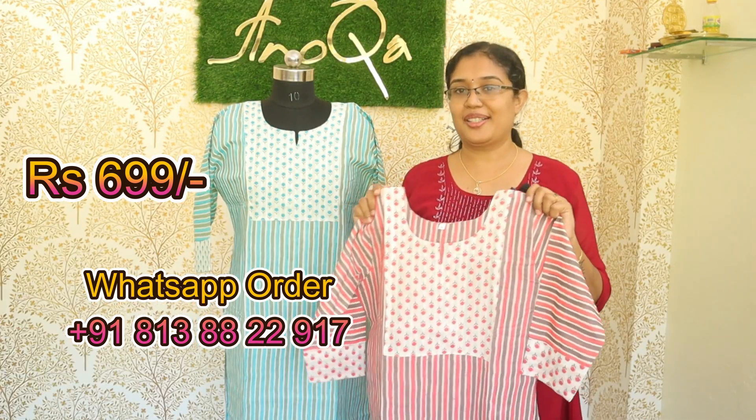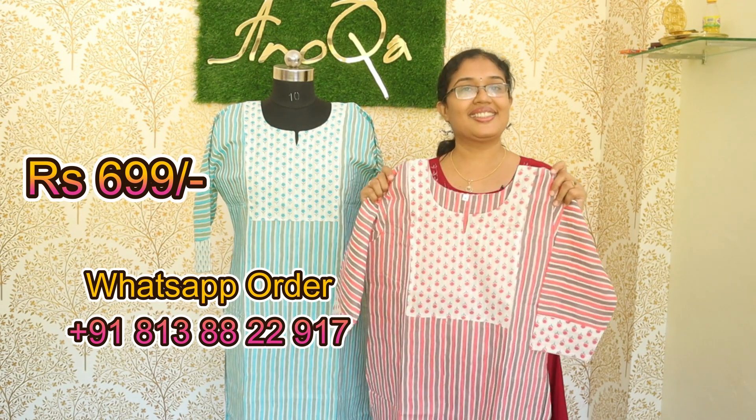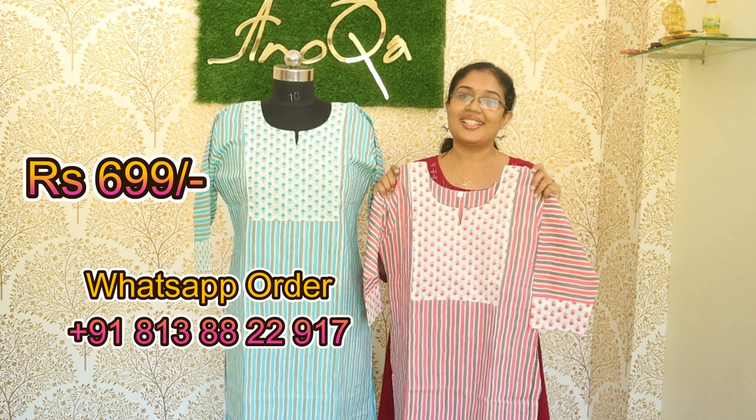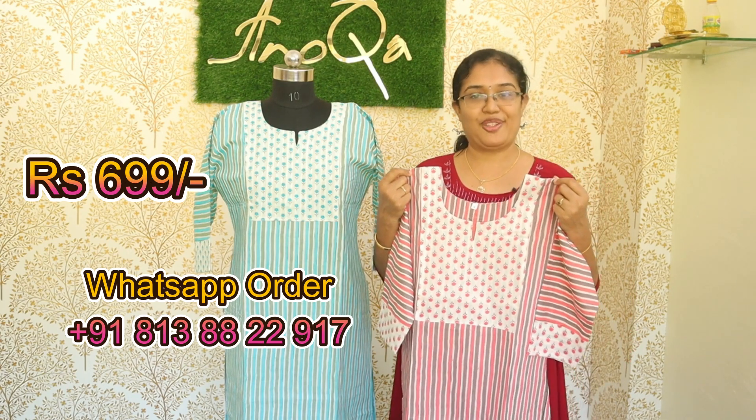If you have any questions about these two sleeves, please post the link in the description. Subscribe to the channel and click the bell icon. Let's see the next video. Bye friends, thank you for watching.